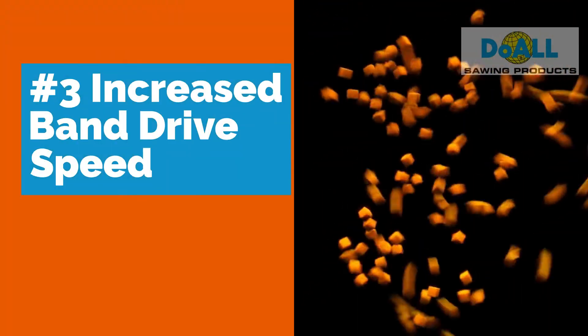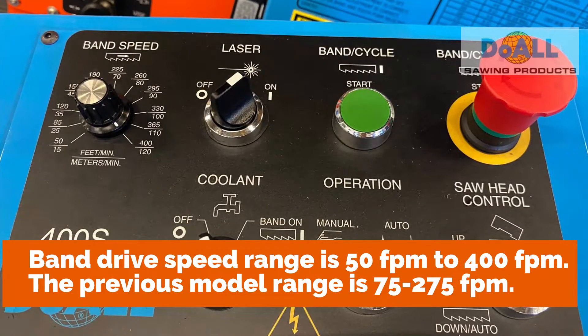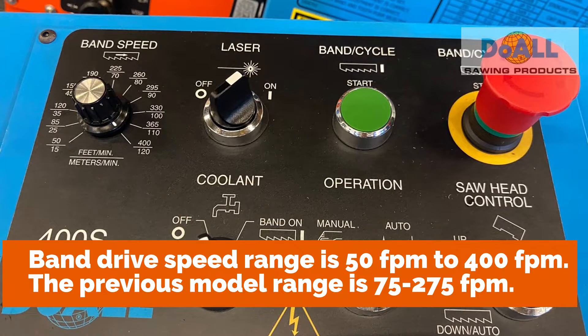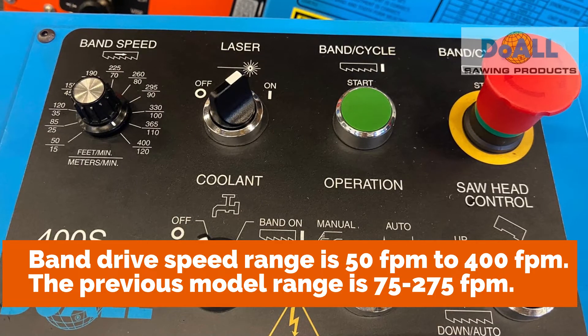Number three: Increased Band Drive. The band drive speed range is 50 fpm to 400 fpm. Previously it was 75 to 275 fpm.